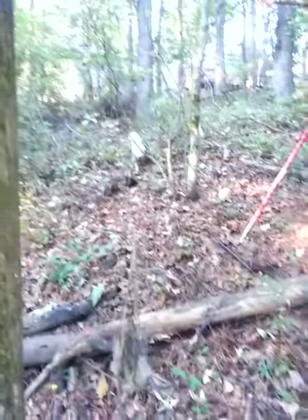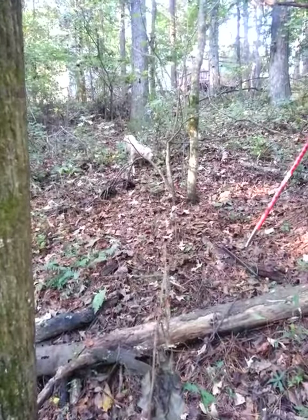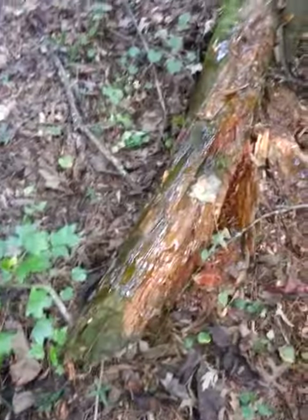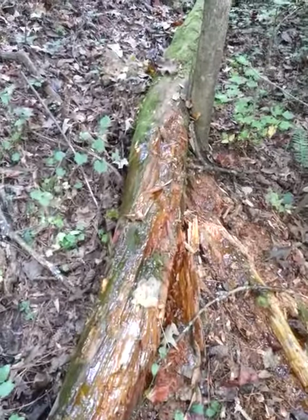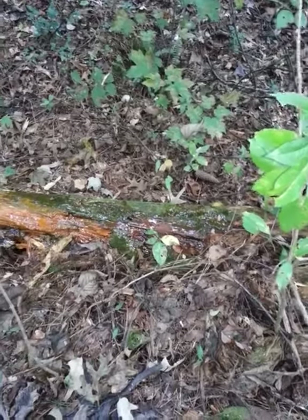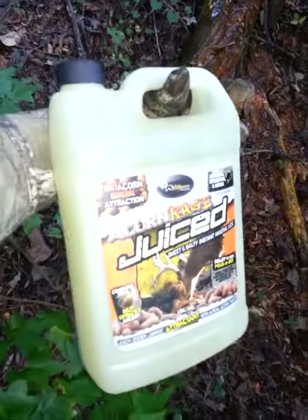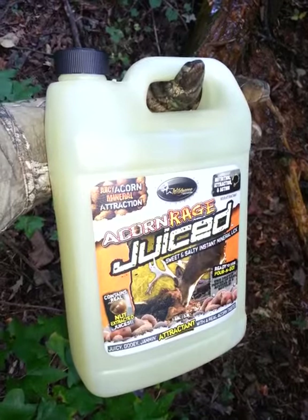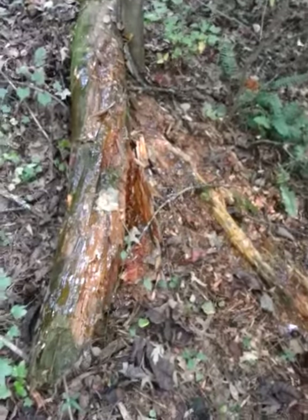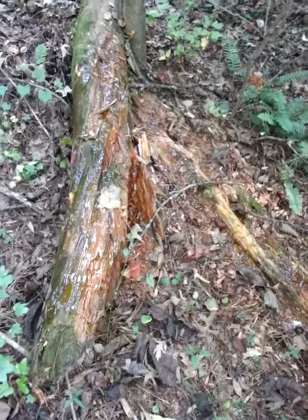My dog likes to come down here with me but I keep him back — he snuck his way down here again, that was Bobo. Alright, me and Bobo are gonna get out of here, let this settle for a couple of days. I'm going to set my camera back up in this area and I will keep you guys posted as to what I see. For eight bucks, why not give it a try. Alright, talk to you later — Country Brothers Outdoors, this is Jay, I'm out.